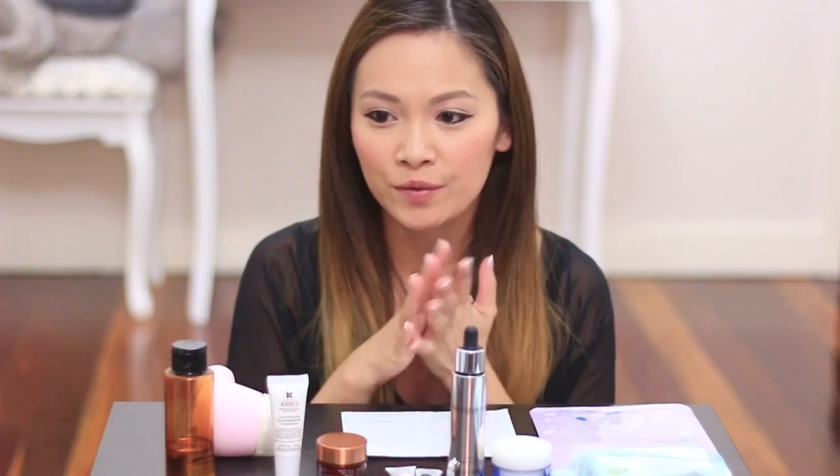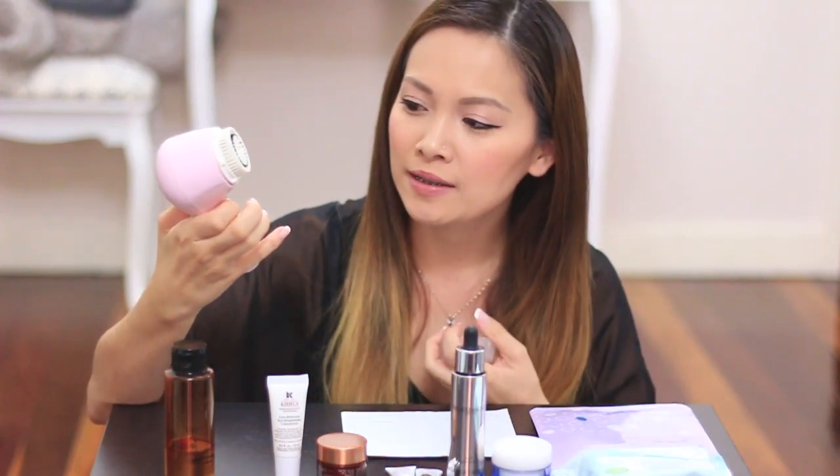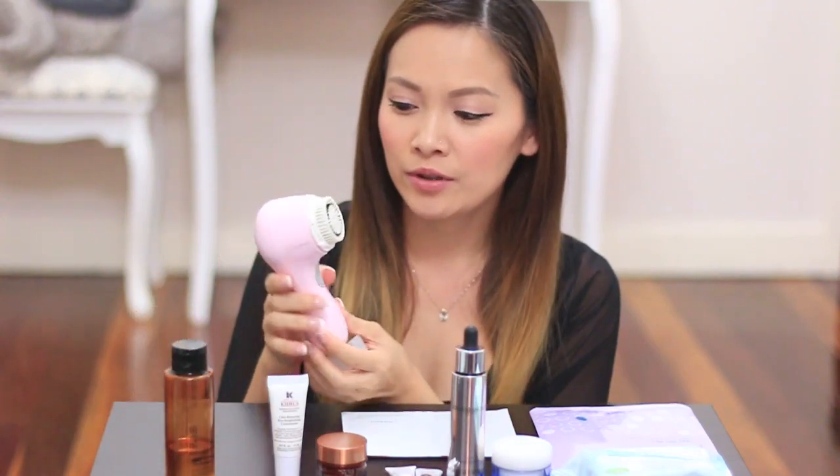Once I've done that, I do a second cleanse. I do a few more coats over my face and I actually use my Clarisonic Mia, which is this one here. It's like a paint tool and it pretty much just cleans your skin really, really well. It gets rid of any dirt that you've got underneath the skin surface. It gets rid of blackheads, large pores, whiteheads as well, and you can use this in the shower too.